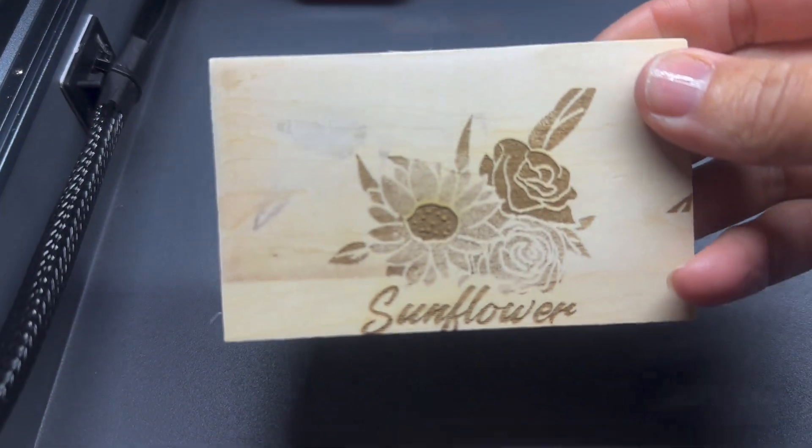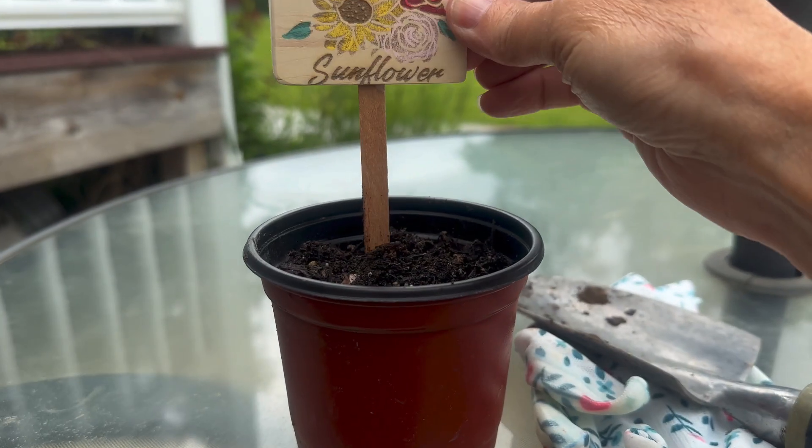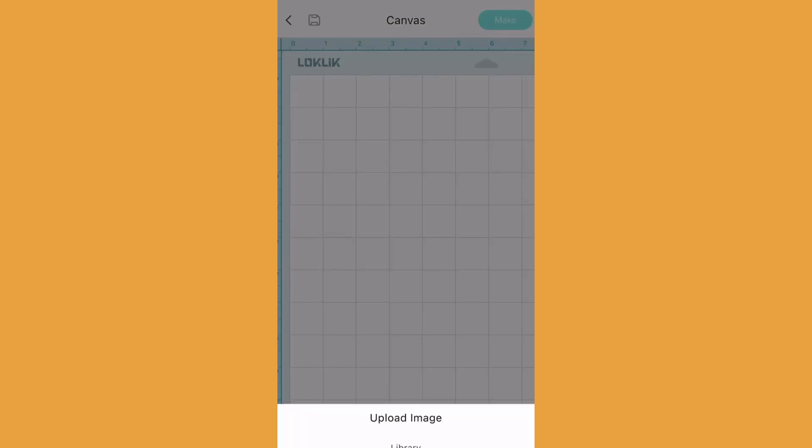Here's my first try, which just barely made it on the test piece of wood, but that's okay — it still turned out cute and I used it as a garden marker for my plants. You can also upload one of your own photos.